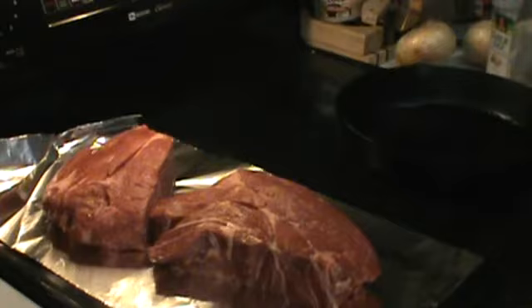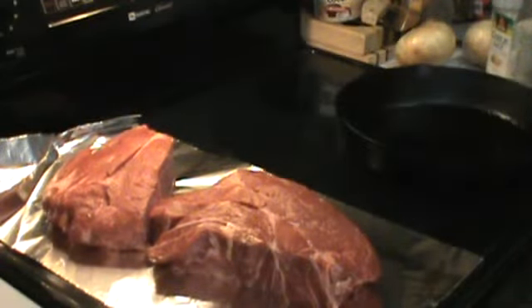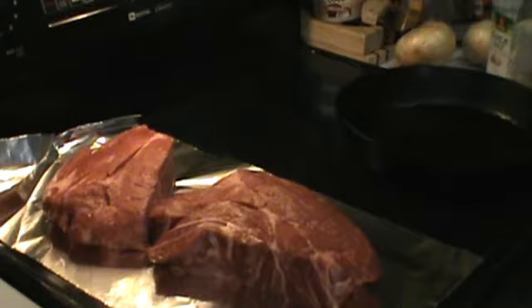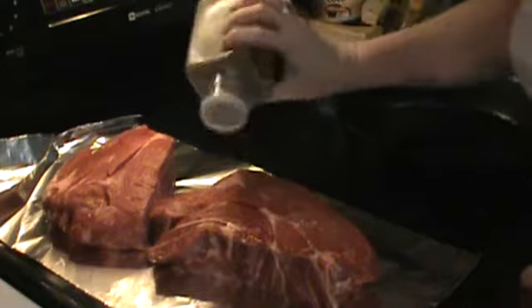Hey everybody, Obsessive Prepper AZ. I'm doing dinner tonight and I figured I would take you along and show you what I'm doing for chuck roast. I make chuck roast all the time. I always cook a lot of it because I love the fact that after we eat dinner that night, I have roast beef the next day for sandwiches. My son is coming over for dinner tonight so I figured I would give him a treat.